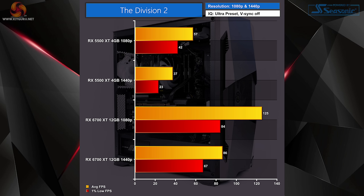Division 2 gave the RX 5500 XT a run for its money, struggling a lot at 1440p — not even hitting 40fps and only just above 20fps in the 1% lows. The upgraded system with the RX 6700 XT is the exact opposite, handling Division 2 with ease and making it much more playable in both resolutions.